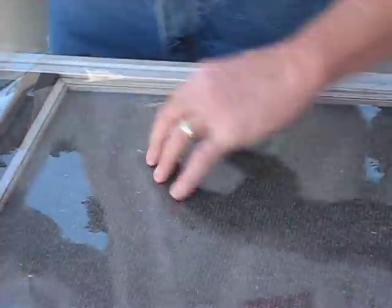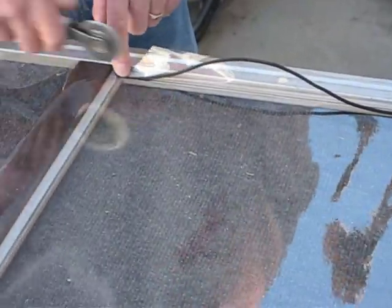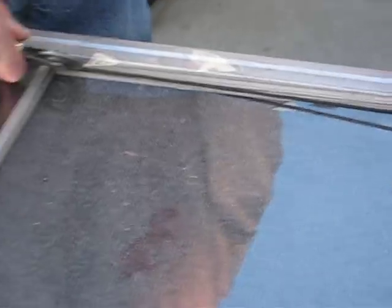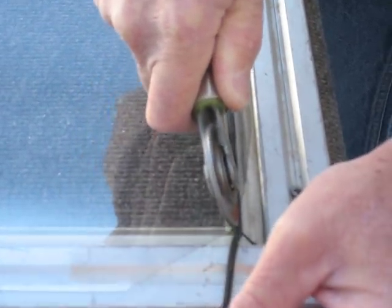It's all the way in. Then I've cut a short piece of spline — you just want to make sure that it fits down in the spline channel tightly. You're just going to lightly press this in. I'm going to angle the rolling tool so it's on a 45° — not straight up and down, but angled — so it goes in evenly across that film. I'm just going to lightly set it.